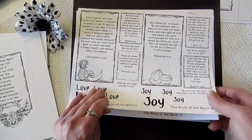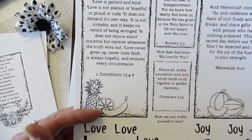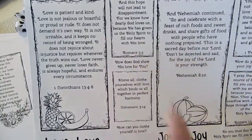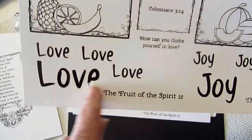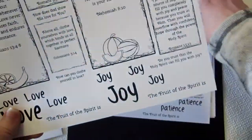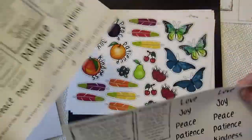Here's a sample of the days. The first day is a reading — kind of a title page for the fruits of the spirit. Then there are two days with readings and devotional questions, plus word cutouts you can add wherever you like. So we have Love, Joy, Peace, Patience, and Kindness.